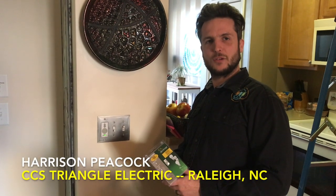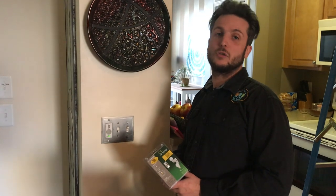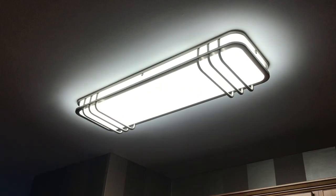Hey guys, this is Harrison Peacock, the electrician from CCS Triangle, working with The Honest Carpenter Show. In a recent video, you just saw us install a fluorescent light fixture, changing it to LED.